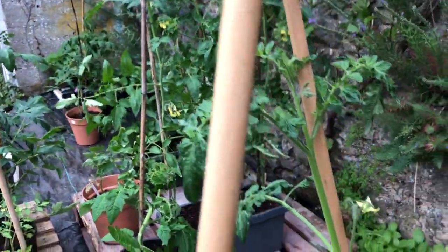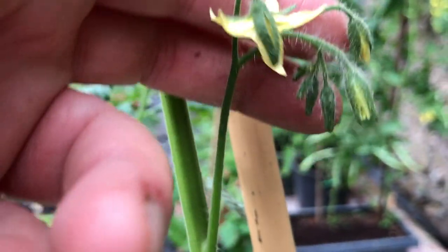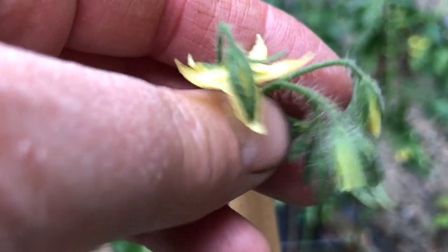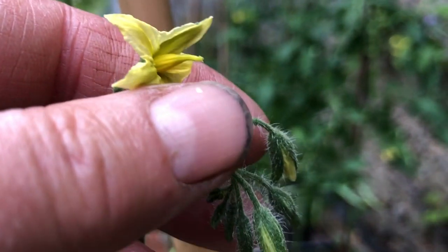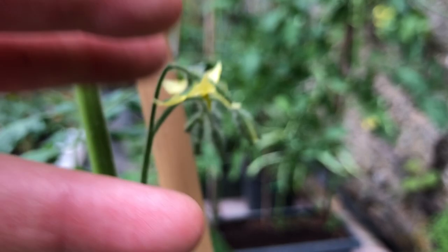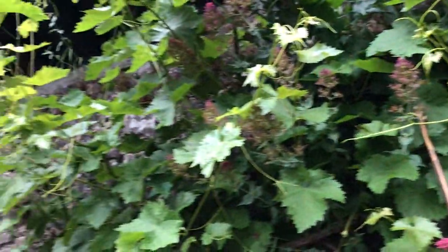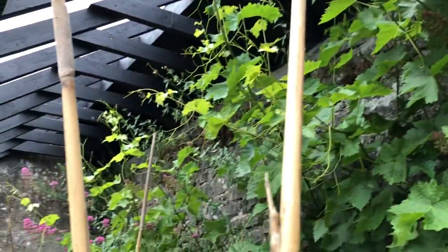I've got loads of tomatoes, so hopefully some of them will survive my bad gardening. Here you can see they're flowering — tomato flowers. They're rather beautiful, sweet little yellow flowers. And I water the wall now so that the valerian can survive.